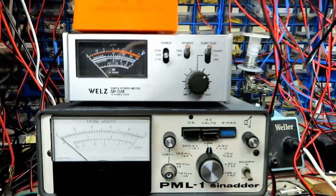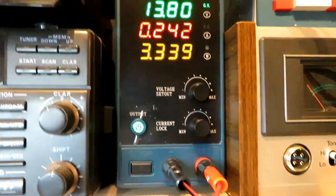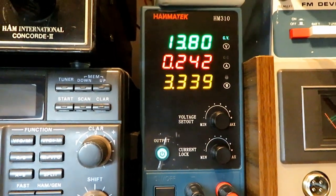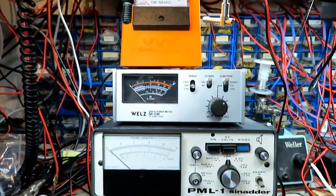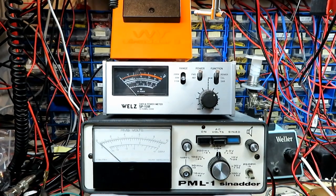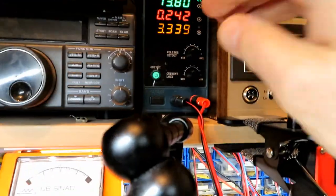Okay, I know what's happening there — we're going over current. See it dropping the supply down — that's the good thing about having a current-limiting supply. So let's pop the current limit up; I think it's going to draw a couple of amps.